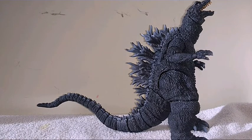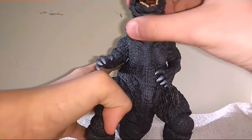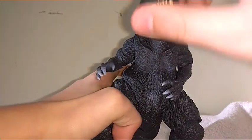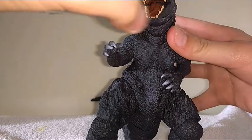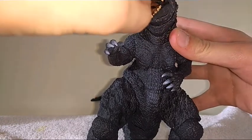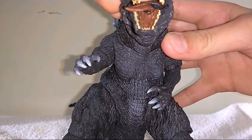I was testing out the range of movement on the Monster Hearts GMK and I came across what the joint actually was in the tongue. I can finally confirm what it is. I accidentally swiveled the tongue out of its socket.